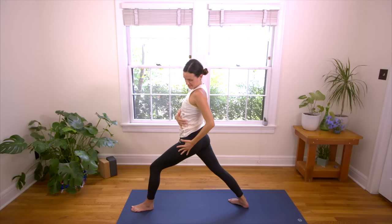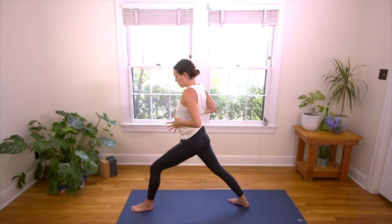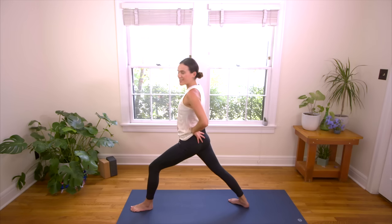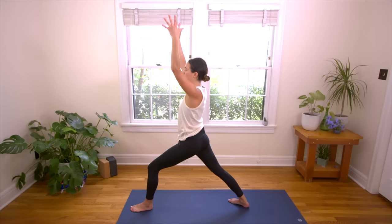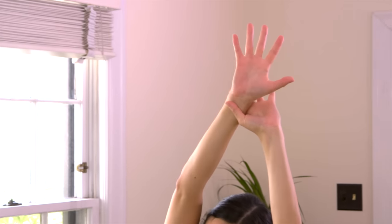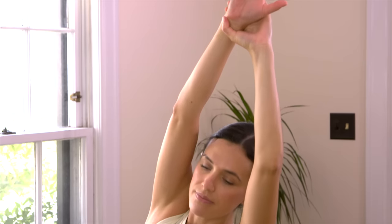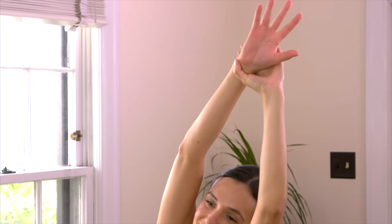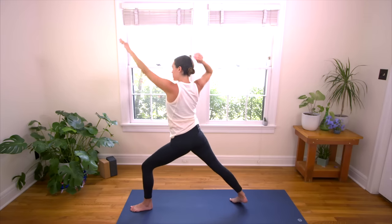Imagine the arm is an extension of the hip socket here, really reaching, lengthening. Hug the lower ribs in, find that containment. Press into the outer edge of the back foot, strong. Focus on sensation over the shape. Inhale, lift your heart a little more. Press into that back heel. Then take the left hand, grab the right wrist, and just a gentle tilt to the left. Feel that connect — that stretch from the right heel all the way through the right fingertips. And exhale, release. Inhale in again. And exhale, Warrior Two, other side.